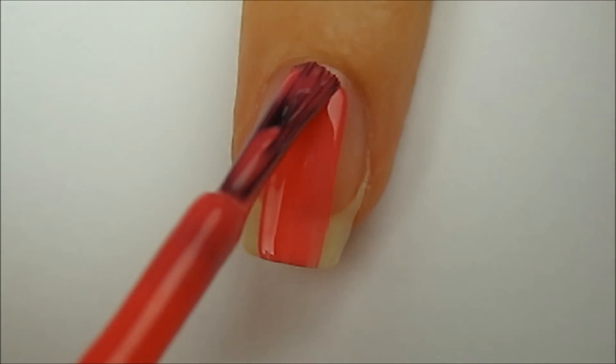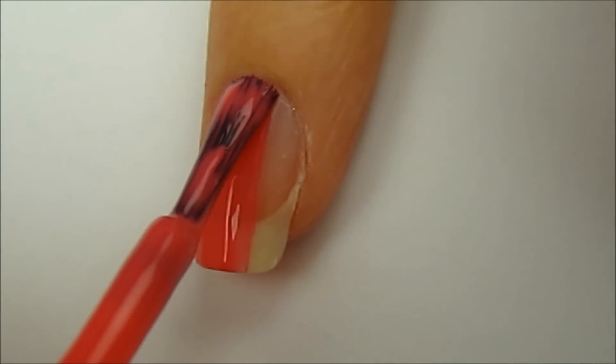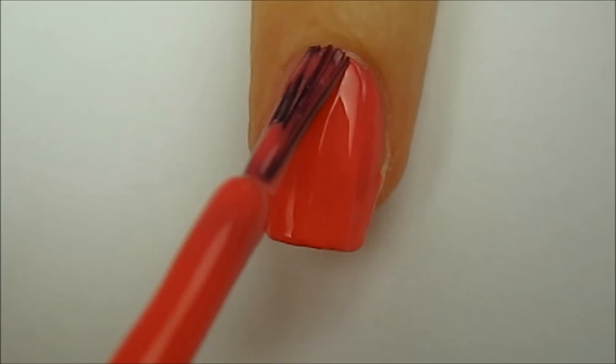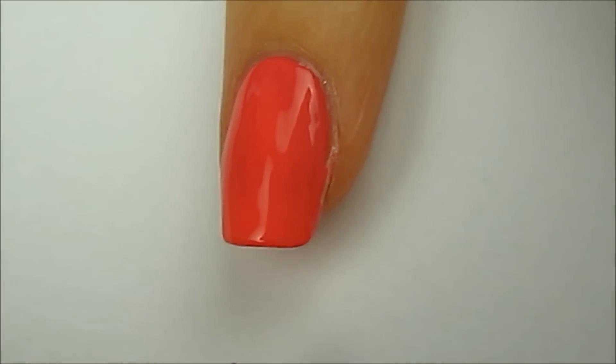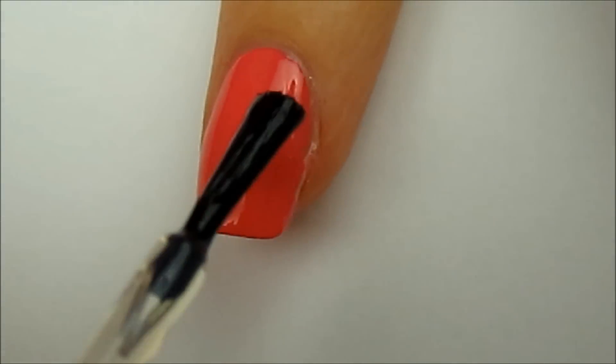Start off with a base coat to protect your natural nails. I've already applied mine and have moved on to the second step, which is to paint your nails two thin coats of a color that matches your prom dress. After that, apply a fast drying top coat and wait for your nails to be completely dried.